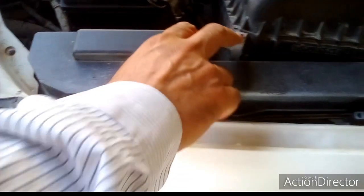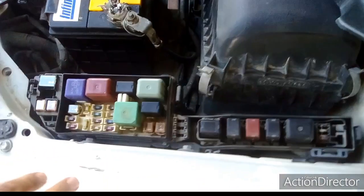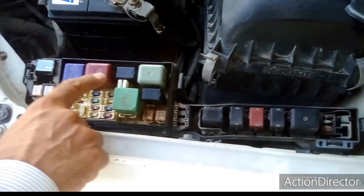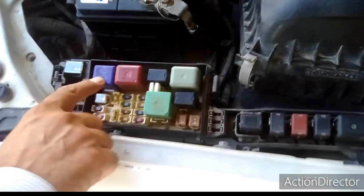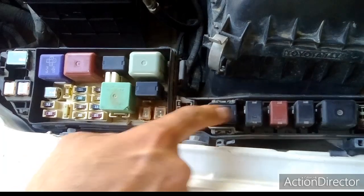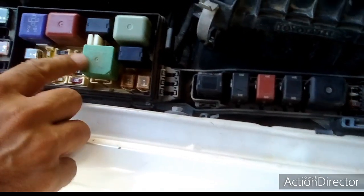I will now remove the first fuse box cover. This is the fuse box cover I removed. Here you can see so many square tiny-shaped components — these are actually relays, electrical electromagnetic-type relays. These are all electromagnetic-type relays.